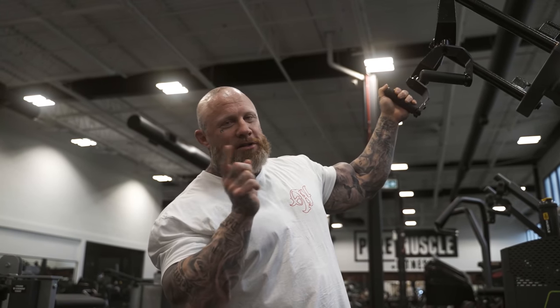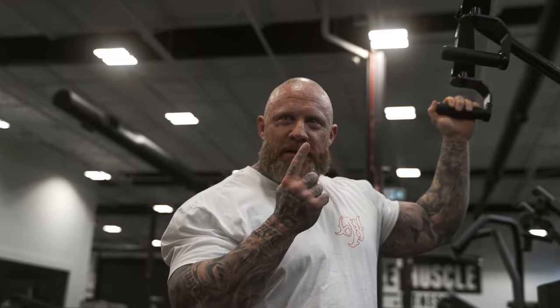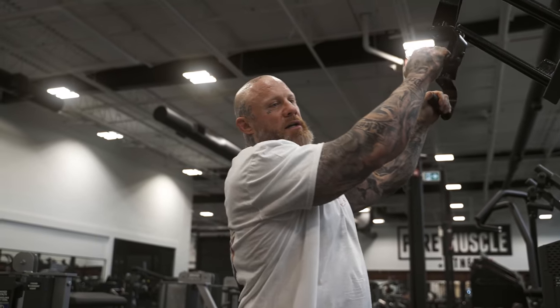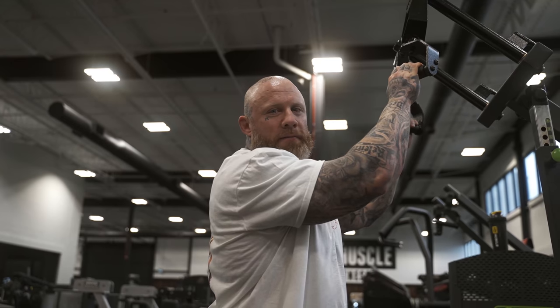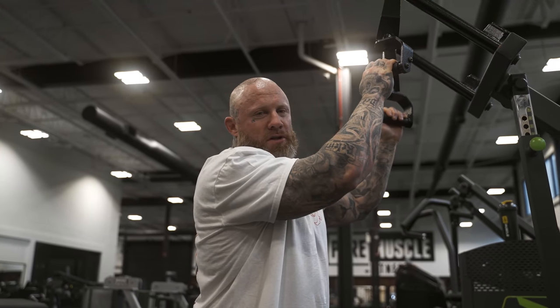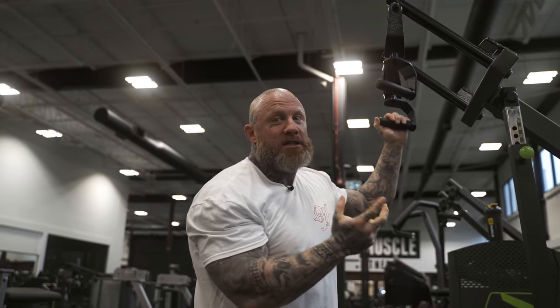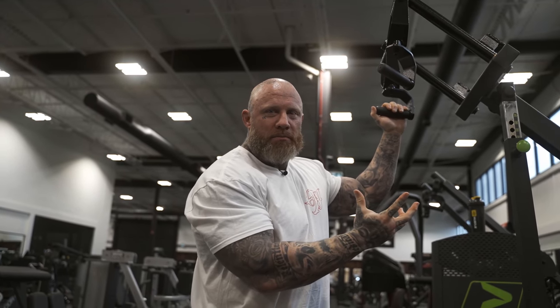That person looked great before the coach got a hold of them and will continue to look great after the coach is gone. One top athlete leaves a coach, goes to another coach — they're still a top athlete. So these coaches that are stepping stones along the way: unless you've had that person since they stepped in the gym, you are not the cause of that physique. People need to understand — don't judge a coach off their best client, same with trainers.